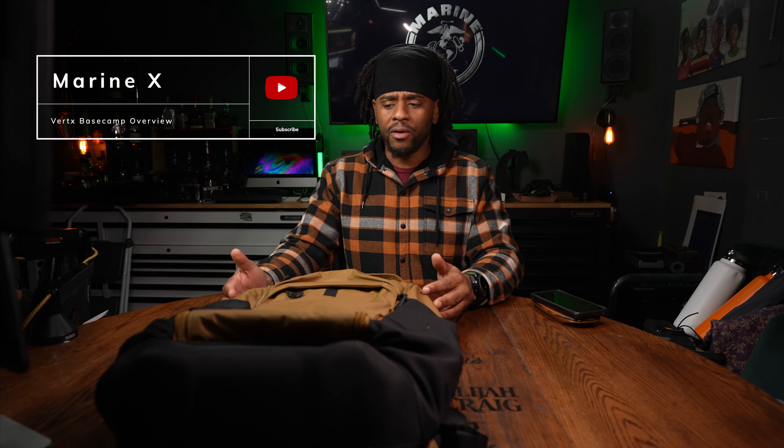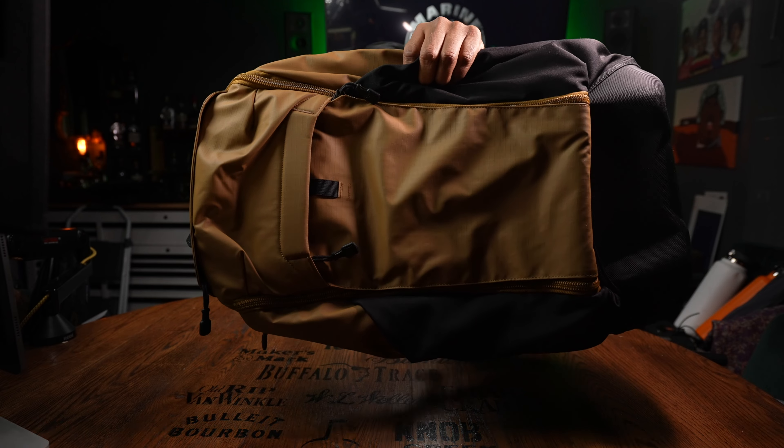Hey, what's going on YouTube, Marinex back at it again. Let's take a look at the Vertex Basecamp 3.0 — this is new, just came out in the fall of 2022, and so far I will say this is a strong contender for my smaller family-sized bug out bag, more like a get out of dodge type bag. This might be a winner. Vertex coming in with another banger.